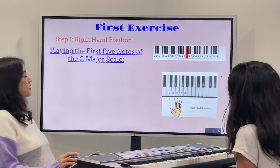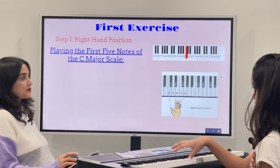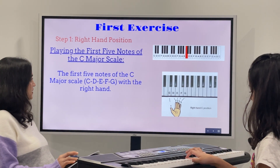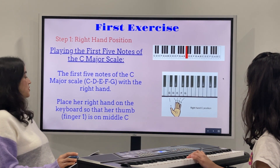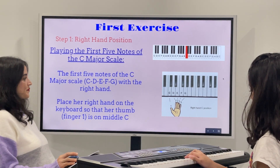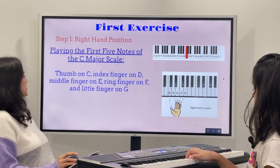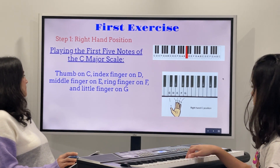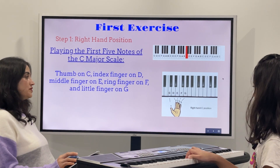So let's do some exercise. Step one: right hand position, playing the first five notes of the C major scale — C, D, E, F, G. Place your right hand on the keyboard so that your thumb, finger number one, is on middle C. Thumb on C, index finger on D, middle finger on E, ring finger on F, and little finger on G.